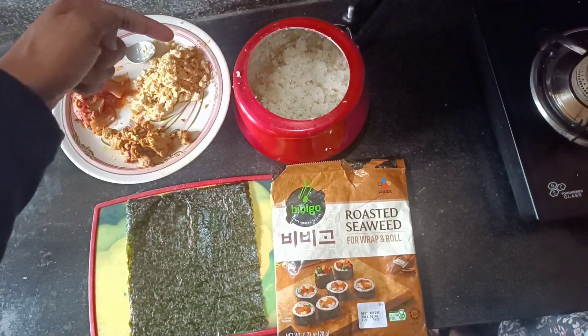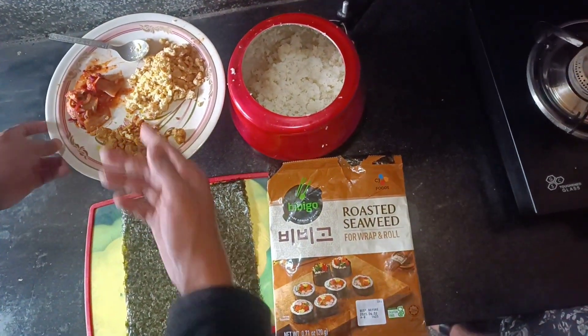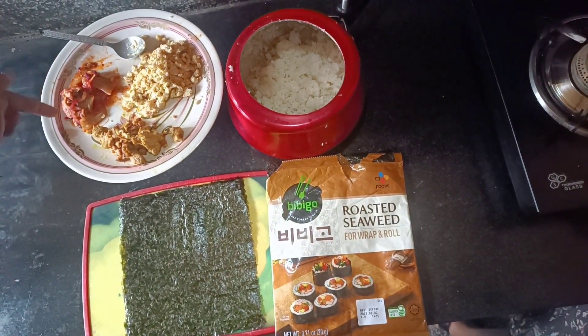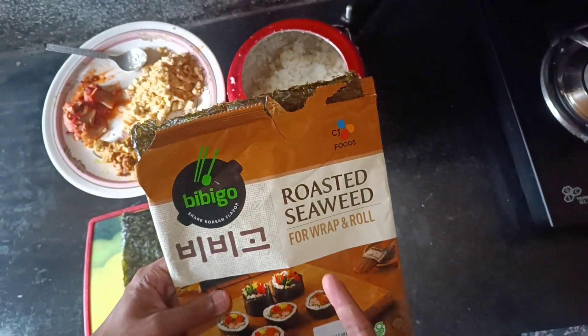This is my rice — the rice is made of rice. This is onion, kimchi, chicken, and this is seaweed.